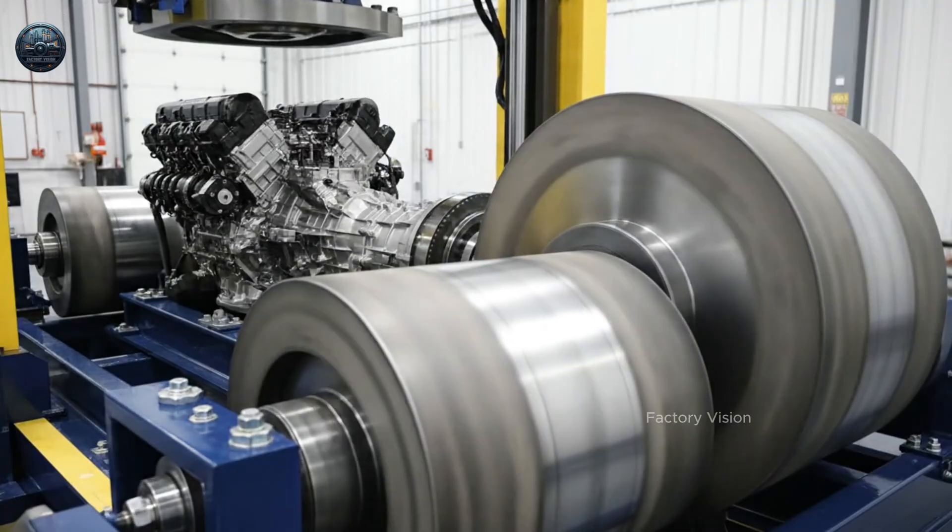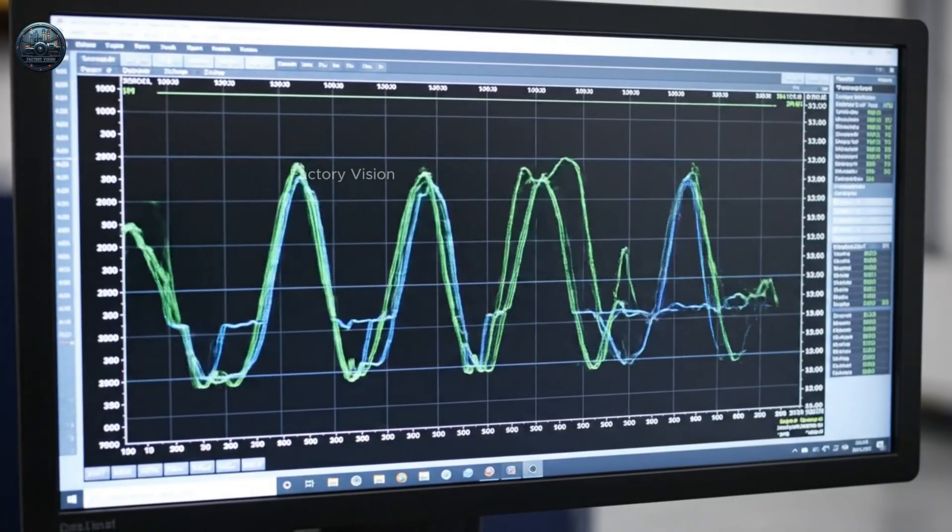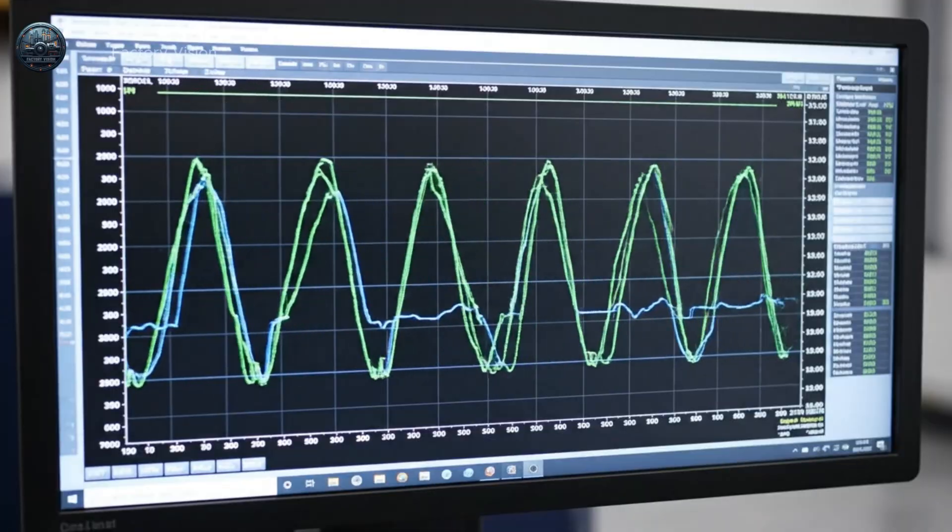The combined engine and gearbox turn large rollers under simulated heavy mass, showing steady torque breathing as the drums accelerate and decelerate.